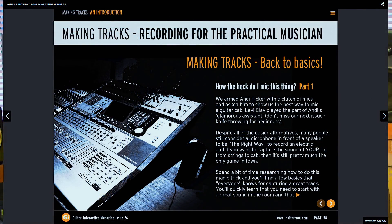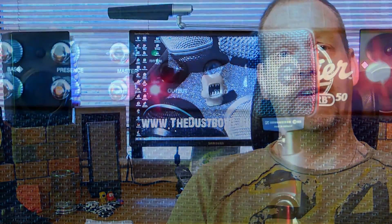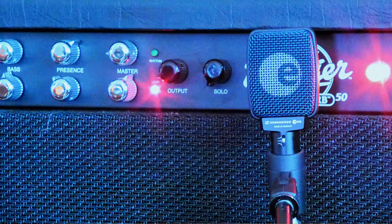Seeing as I am at the moment writing a couple of articles for Guitar Interactive magazine about mic and guitar cabs, and I've got the gear out anyway, I thought let's give it a go, see what happens. So I did.